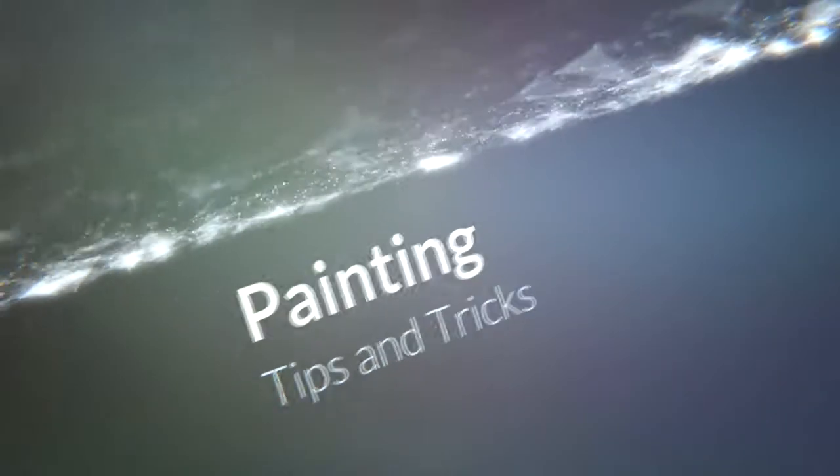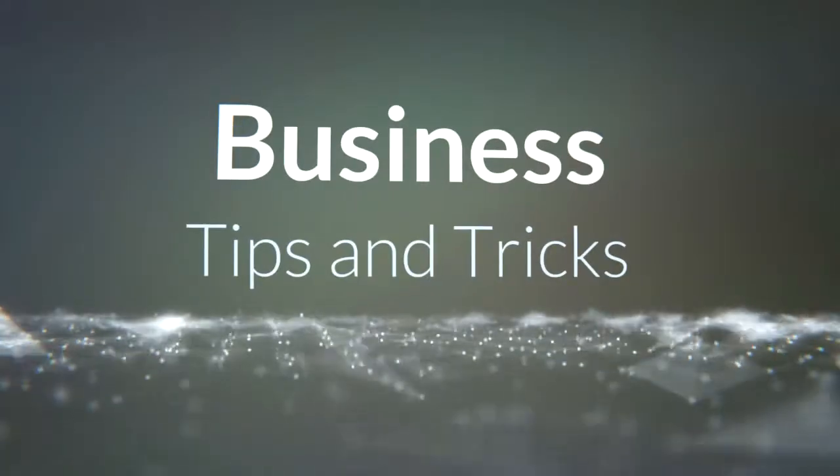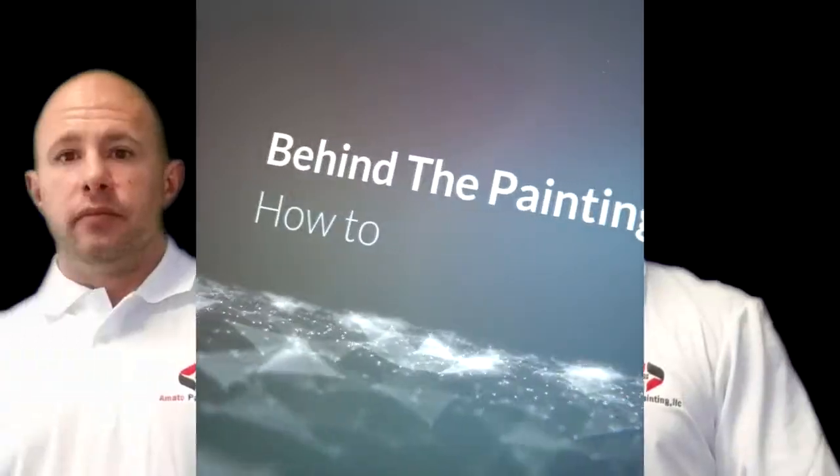Welcome to Behind the Painting Scenes with your host, Ryan Amato of Amato Painting. We're going to talk about kitchen cabinets and how it can be an affordable project and easily done for your home.